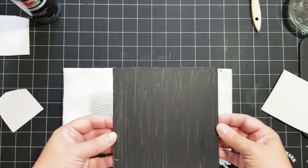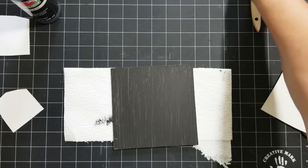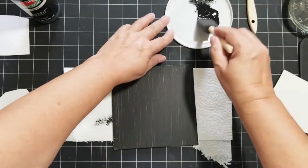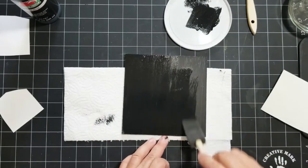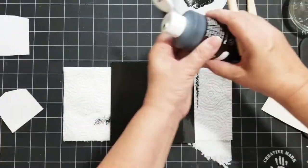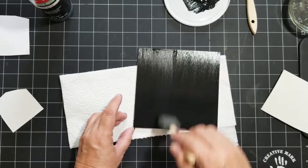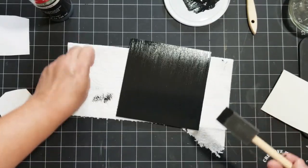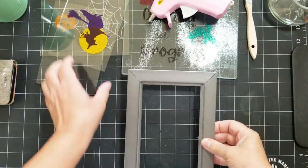I'm going to give the base a second coat of paint, and I'll speed that up for you. I'll set it aside to let it dry and then continue with the frames.